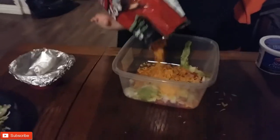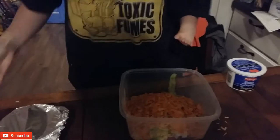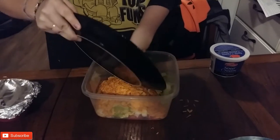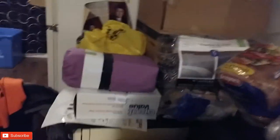Now pour them in. Perfect — the whole bag. Pour the lettuce in. This needs to go in the microwave. Throw this in the garbage. Yeah, it needs to be in the microwave. Or a chip.